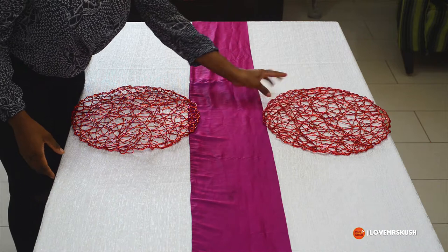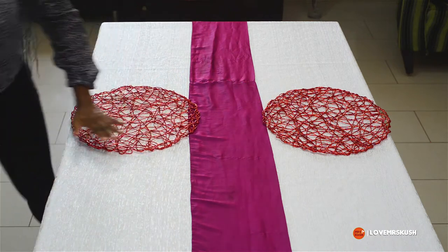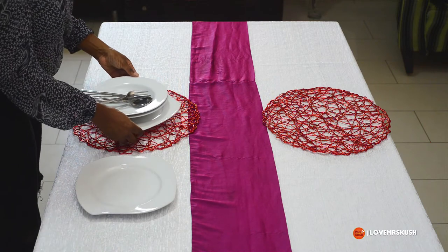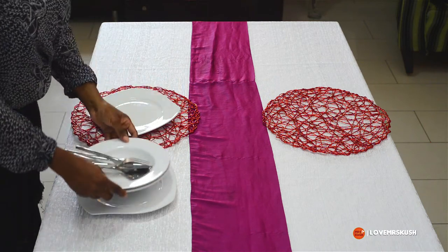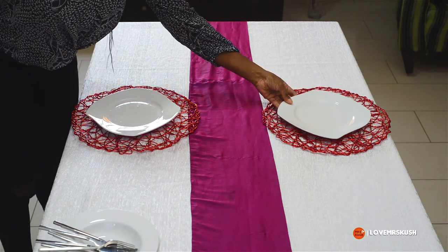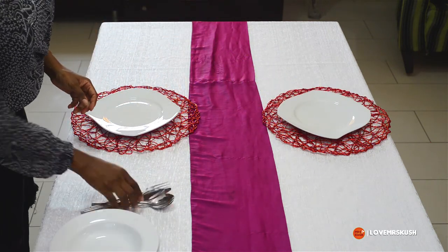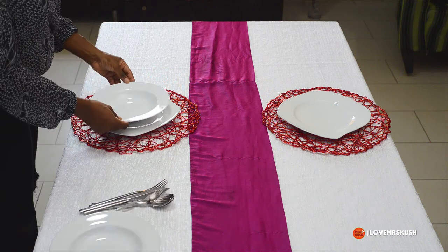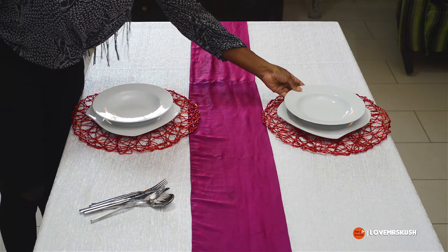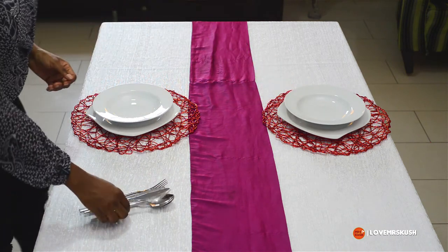It's a table for two — it's Valentine's Day — so it's two place settings. I've brought out two sets of dishes. The flatter one I'm using as a charger plate; they're not real charger plates but they work fine. The one on top is where the food is actually going to go. Two sets because it's for two people.